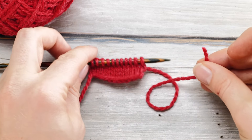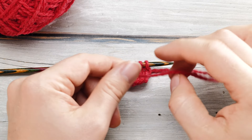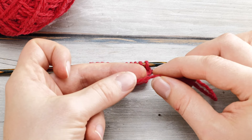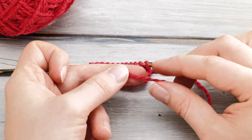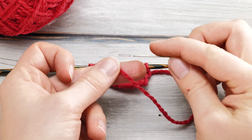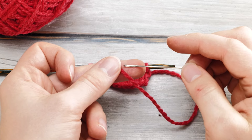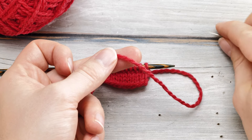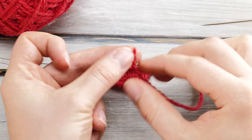You may know that there are things like the spit splice, where you felt the two ends together. Often, that is a little bit difficult if you're working with a superwash yarn. And things like the Russian joint, where you join things together with a tapestry needle, are often a little bit more awkward if you're working with a thinner yarn. So here is a super nice alternative.